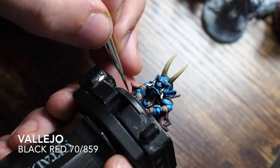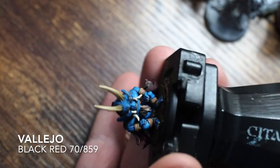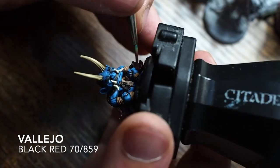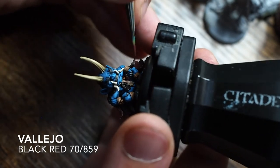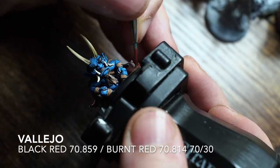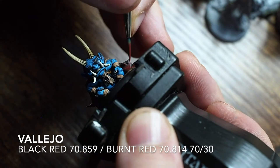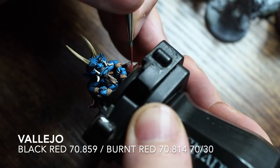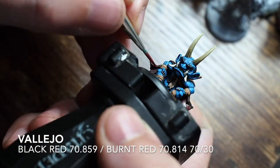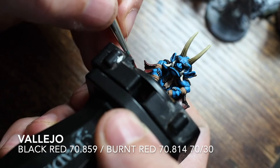Once the straps are done, going back to the black red on the inside of the cloak. Painting down the folds and leaving where the Nuln Oil wash has sat in the creases. Then to highlight, I'm mixing in a little bit of burnt red with the black red, which creates a really nice natural red tone. I'm keeping it as a single highlight since we want this to be a really dark cape interior - just picking out the extreme fold edges and leaving the creased areas much darker.